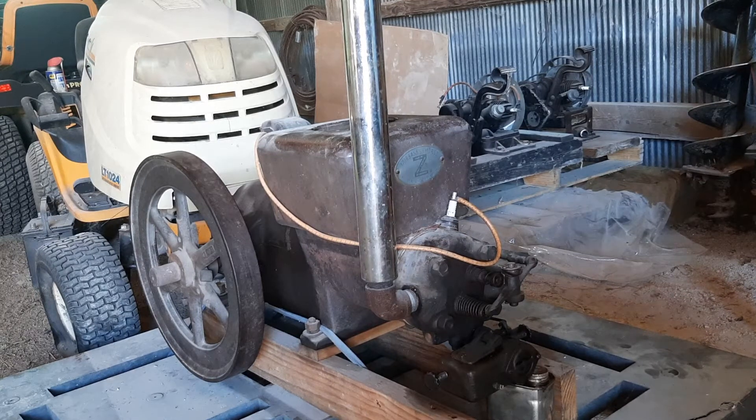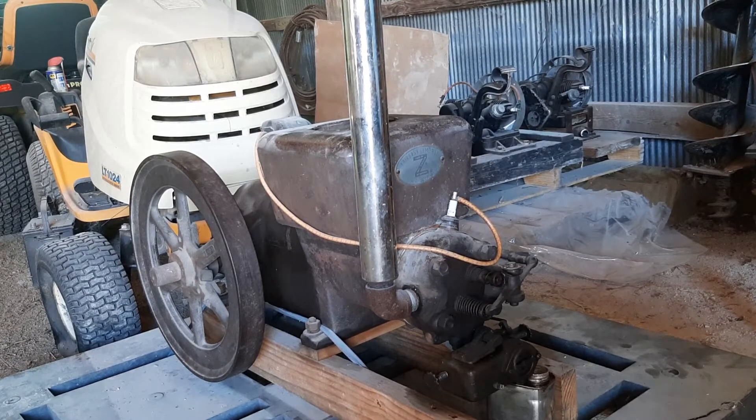They are water cooled — I think they hold about two and a half gallons of water. A lot of them got left without the cap on them. This one doesn't have the cap on the water reservoir, so it's easy to get rain in there, the drain hole plugs up, and you crack and bust the block on it. The cylinder can get moisture in it with the stack uncovered. A lot of them are damaged.